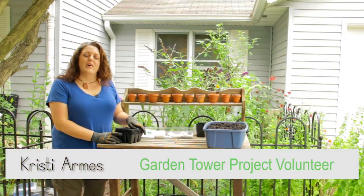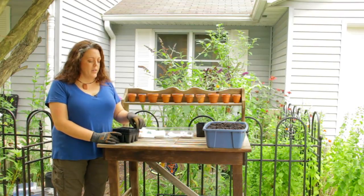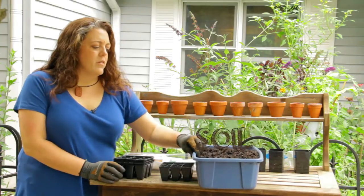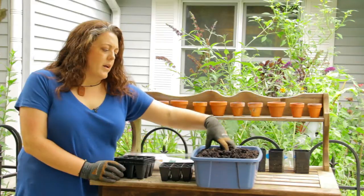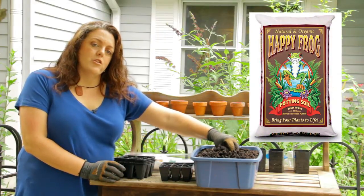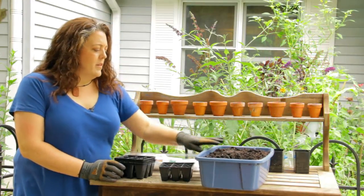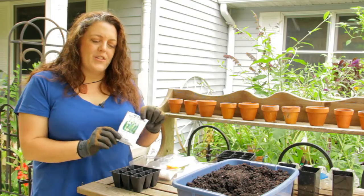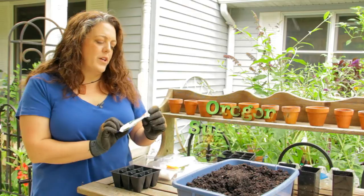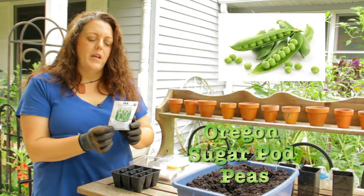We're going to talk about starting seeds today and a couple different ways on how you can start seeds. You're going to need some soil — I have here in this little bucket standard potting soil. I would recommend using a professional mix so it doesn't compact too much and suffocate the seeds. We'll be using that, these trays, and the seeds picked from the poll on our Facebook page. We're going to start with Oregon Sugar Pod Peas, all certified organic and provided by Nature's Crossroads.